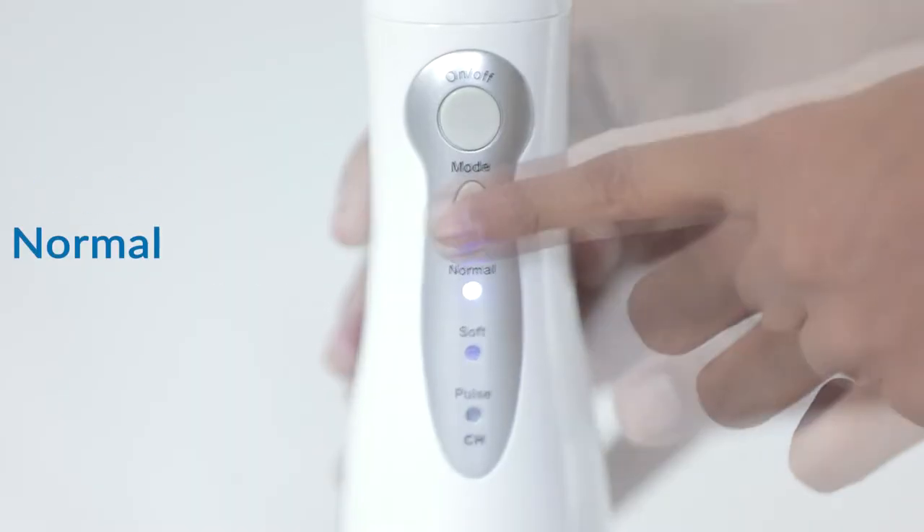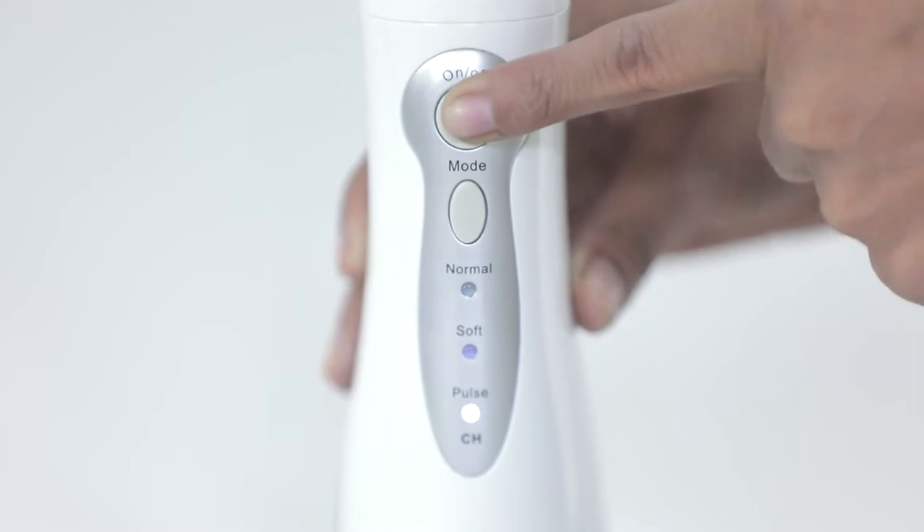Step 3: Select the mode — normal, soft, or pulse. Step 4: Press the on and off key to start.